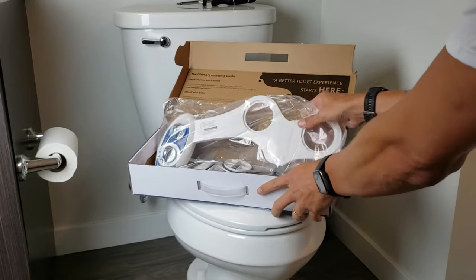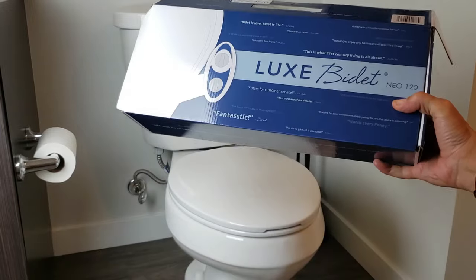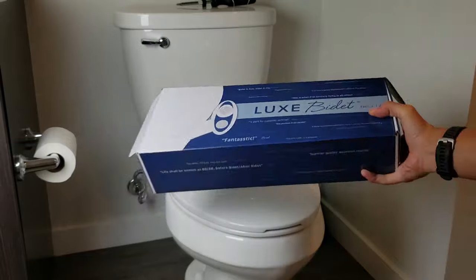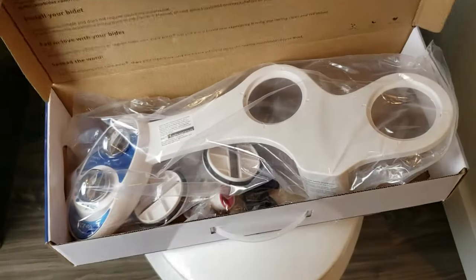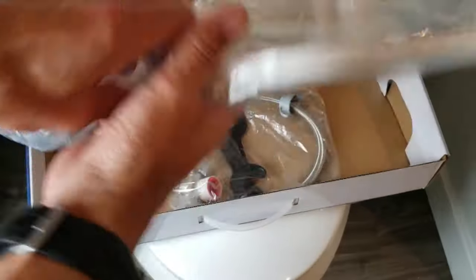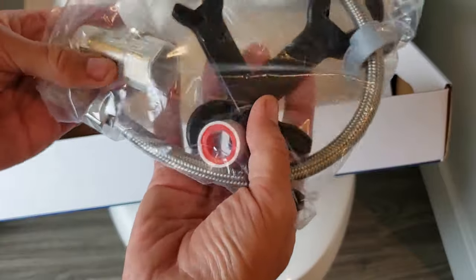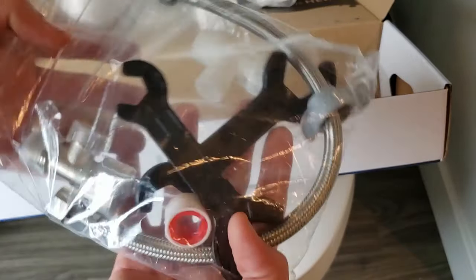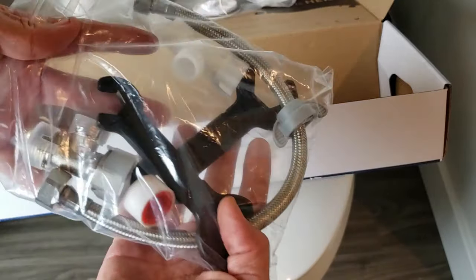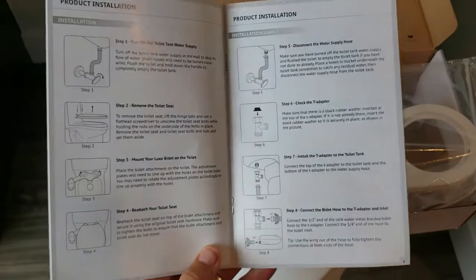I'm going to do a quick install on this Luxe Bidet Neo 120. This should be the same install as the Neo 110 model as well. You can see the components, what's inside the box. I got two T-adapters, one metal and one plastic — I can use whichever I want. And of course you get the manual as well.